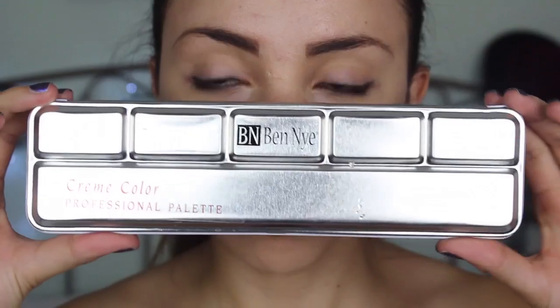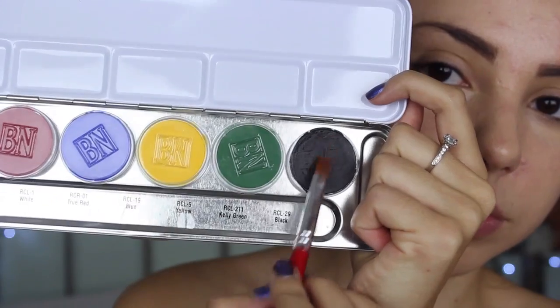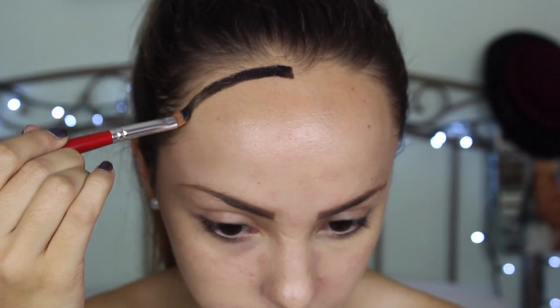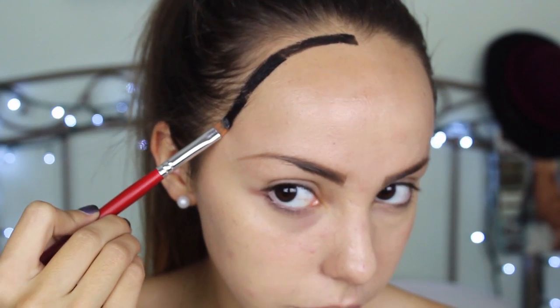So the first thing I'm going to do is take my Ben Nye Cream Color Professional Palette, and selecting the color black I'm going to start outlining around my face, because since it is a drawing we want to look like we've been drawn and painted on.